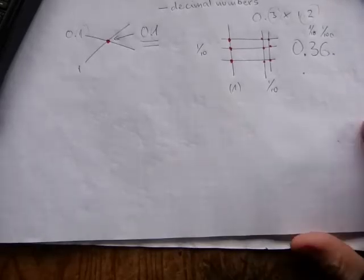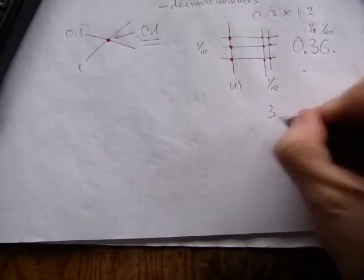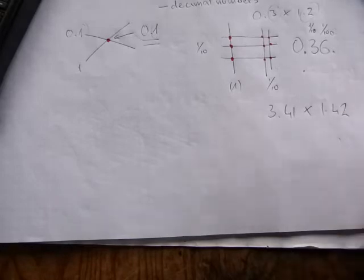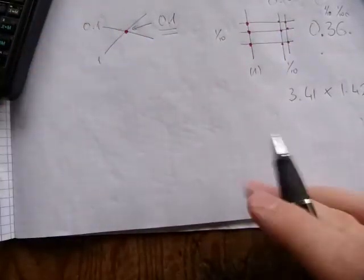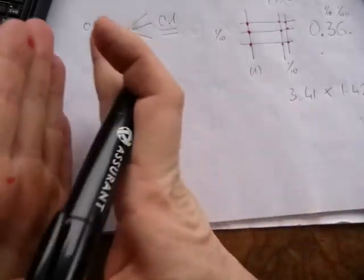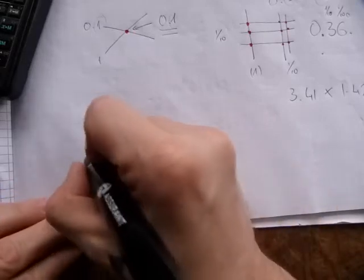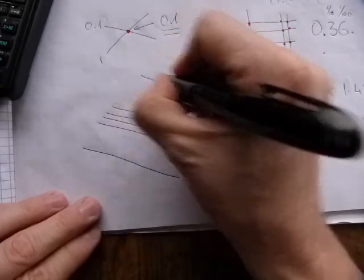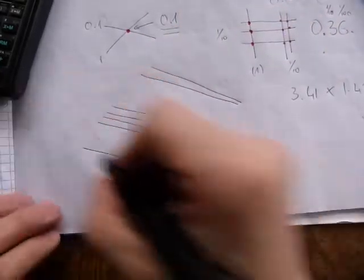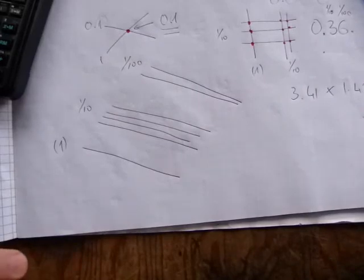Here is one that has carryover amounts. Let's try three point four one times one point four two — not too many sticks, it's doable. For one point four two, instead of doing it horizontally and vertically I'm going to skew it a little bit, so the final answer will have its ones, tenths, hundredths, and thousandths neatly lining up. So here's the one, then four, then two more — that's one point four two. These are the ones, these are the tenths, and these are the hundredths digit sticks.